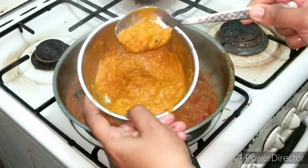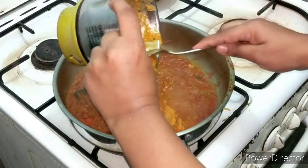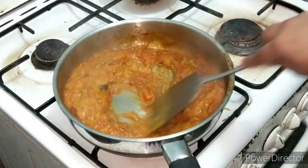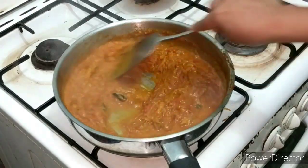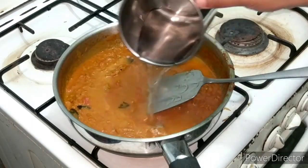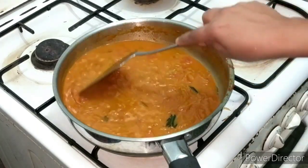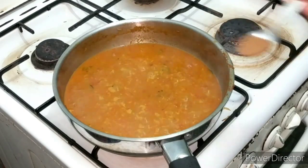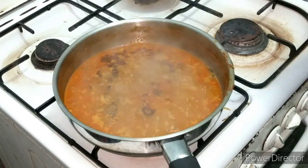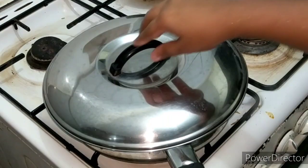Let's mix it in a little bit. I am going to do it with a loose gravy. Add 1 tsp of garam masala, and again 1 tsp of garam masala. We are going to cook for 5 minutes.